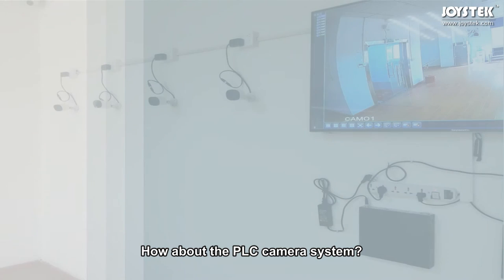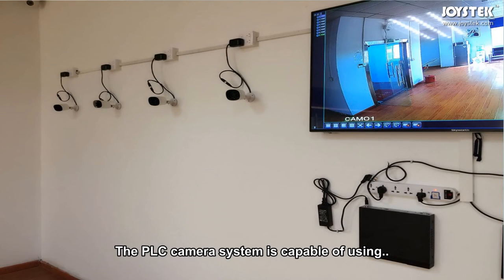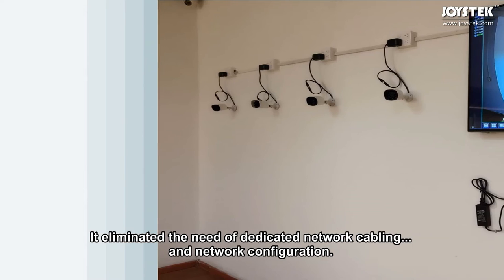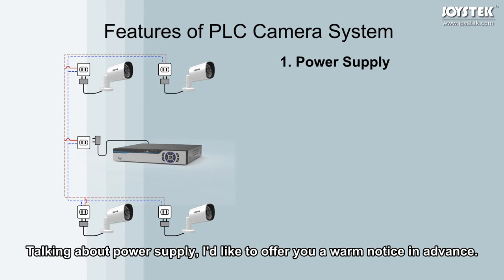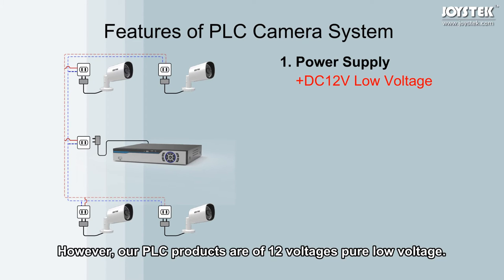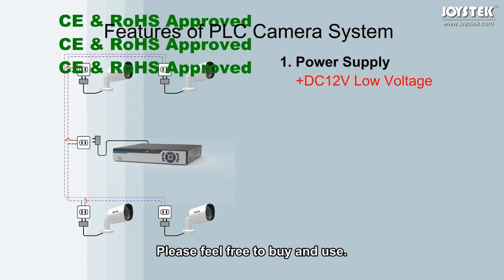How about the PLC camera system? PLC is short for PowerLine Communication. The PLC camera system is capable of using the home's existing power lines to transmit both power and IP video stream, eliminating the need for dedicated network cabling and network configuration. A warm notice: there are some high-power PLC camera systems on the market where the camera housing is metal, and if there is any power leakage, it can be dangerous. Our PLC products are 12V pure low voltage and are CE and RoHS approved.